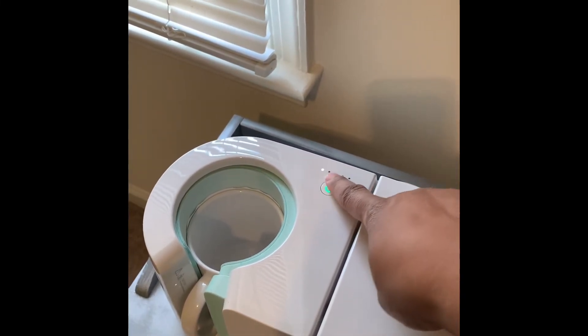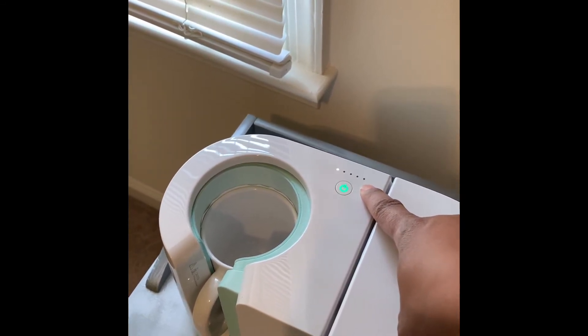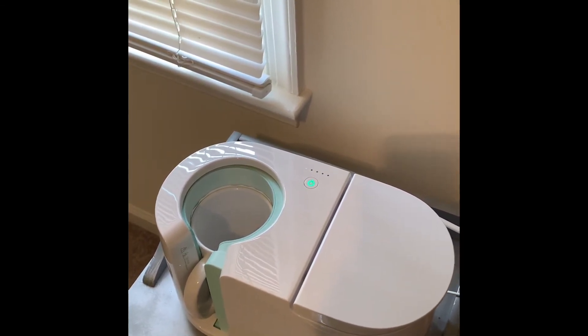The white light — when it comes all the way to the end, that's how you will know it's finished. It's also going to give you a beeper noise to let you know it's done. I'm going to allow this to finish up and then we will come back for the final results.